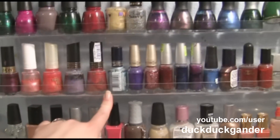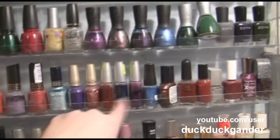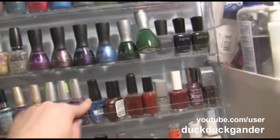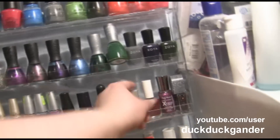Some Revlon. Wet n Wild. Milani. Wet n Wild. I think this is Rimmel. I think that's Revlon. Black Radiance. And a generic one — I have no idea what brand that is.